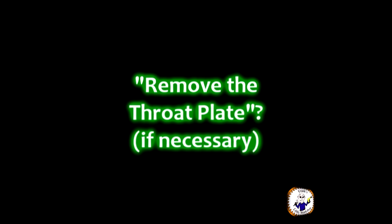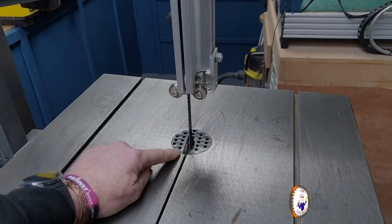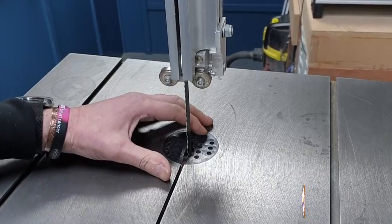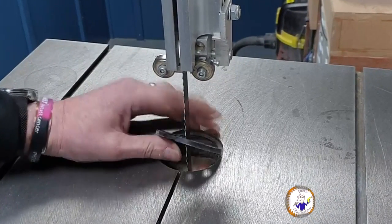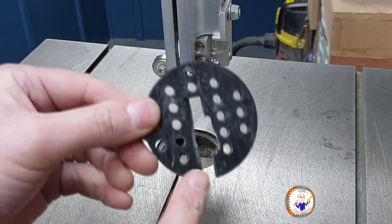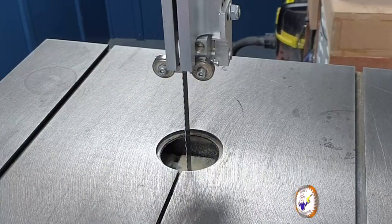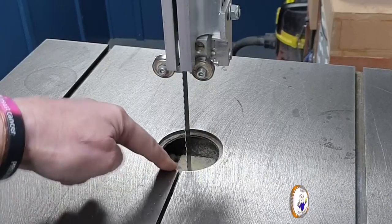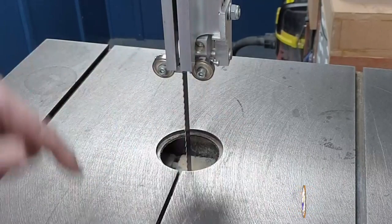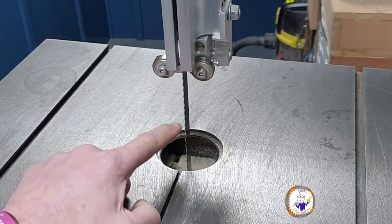Next step is to remove this little throat plate. This one's seen some action so it's a bit damaged, but you need to take it out to get it out of the way. Once that's out of the way you can see the bearings underneath — a similar setup to the top ones — and we have to loosen those off as well.